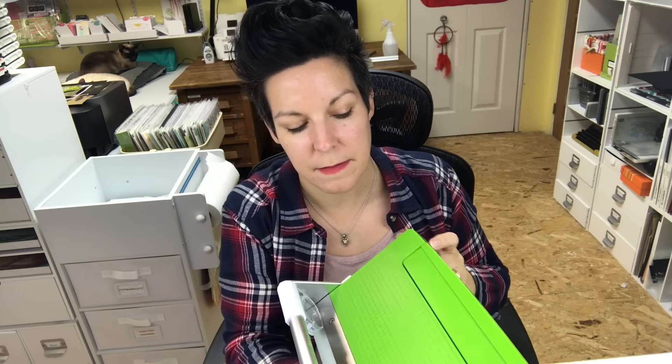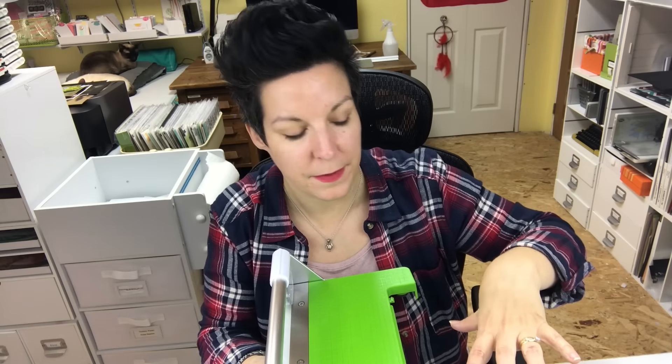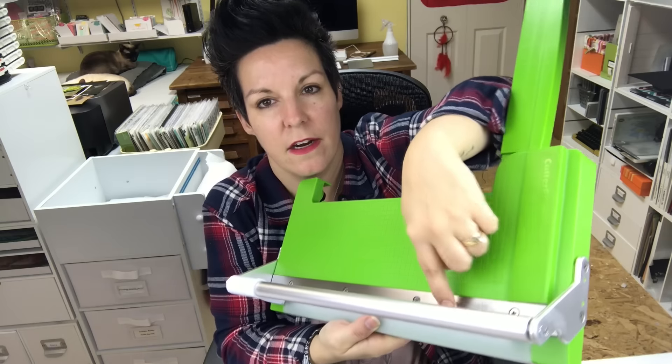I think what Myrna is asking is whether I mind pulling out the arm to use it, because she has a guillotine cutter with an arm she doesn't like using. For me personally I don't do a lot of measuring with this — I mostly just want perpendicular trimming at a right angle. Sometimes I'll roughly use the ruler, and I use it when trimming down a layout to mat it on 12 by 12 cardstock. But the arm does need to be out when cutting a really large piece of paper so it'll cut straight.